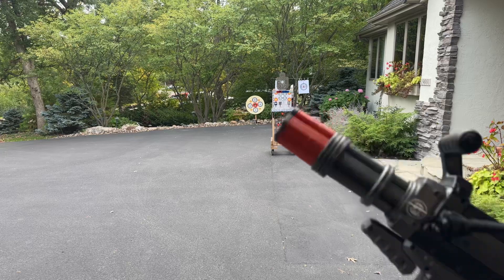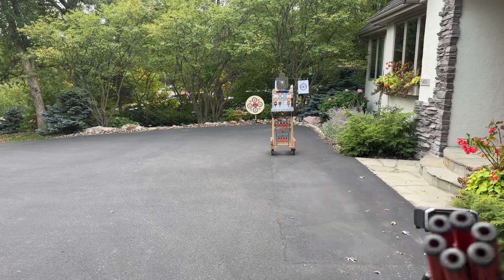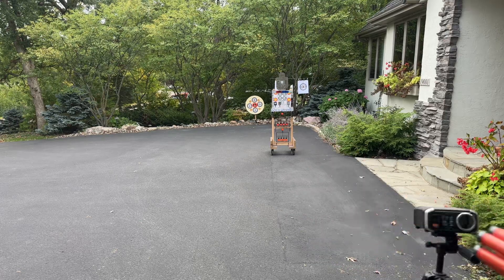We've still got the spinning for the Gatling gun — I just changed it up. Let's go ahead and shoot here.